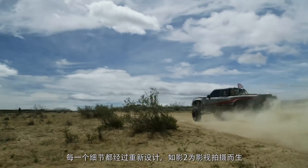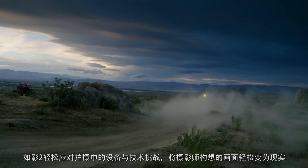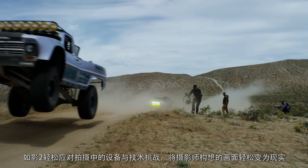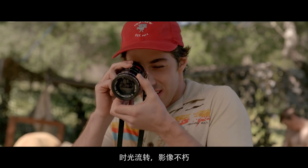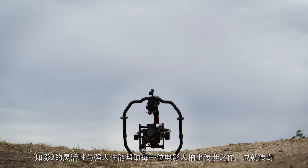Intelligent features like time-lapse and panorama are fully supported. Every element of the Ronin 2 has been redesigned with a filmmaker in mind to maximize reliability and efficiency in any film environment. By removing hardware and technical challenges from a film set, the Ronin 2 is ready to help any filmmaker fully realize their creative vision. The flexibility and power of the Ronin 2 ensures that every filmmaker's legacy is preserved forever.